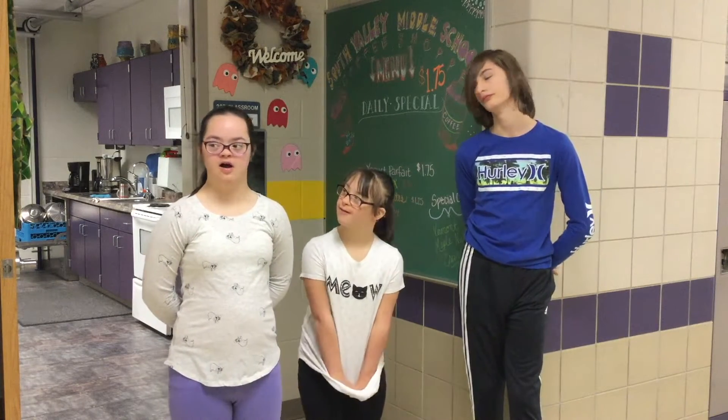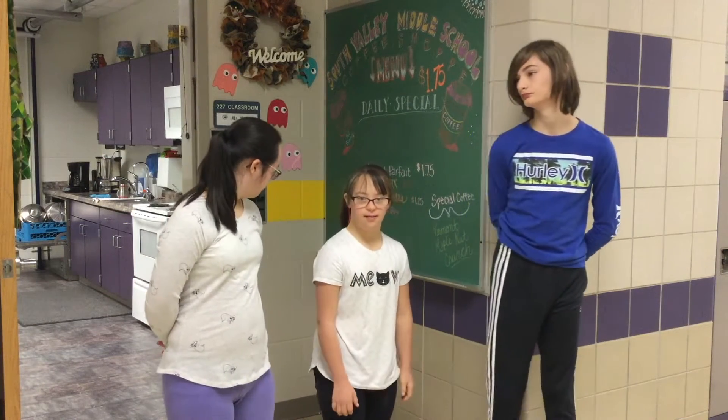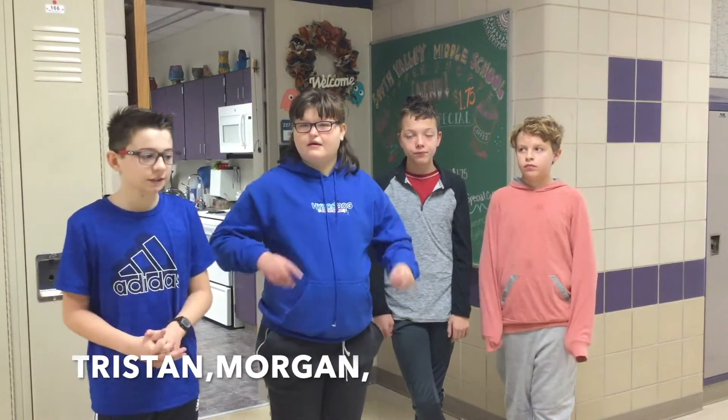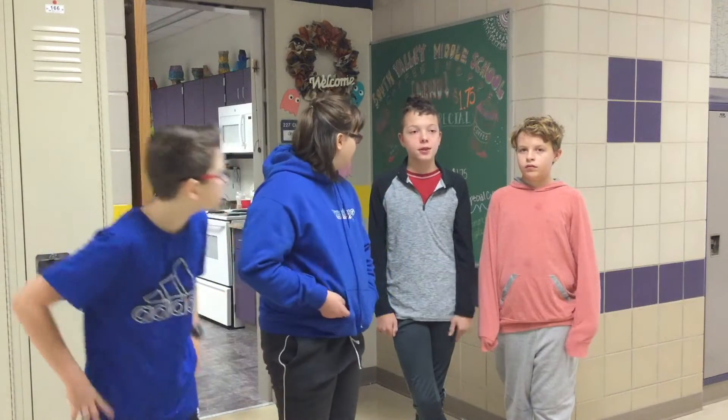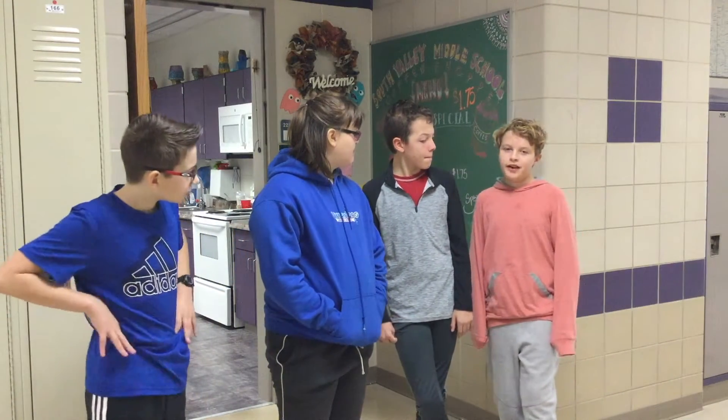What are you guys looking forward to about going to high school? Making new friends. Thank you. What are your guys' names? My name is Kristen Bland. My name is Vaughn. My name is Vivian Manchester. My name is Zachary.